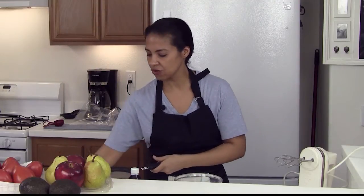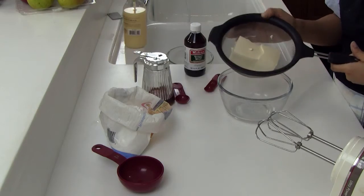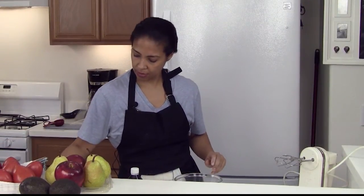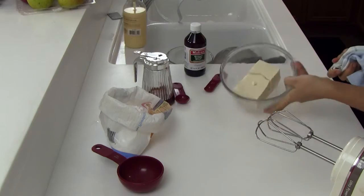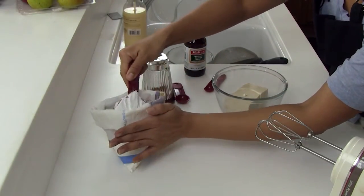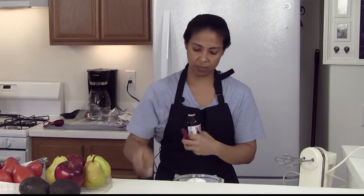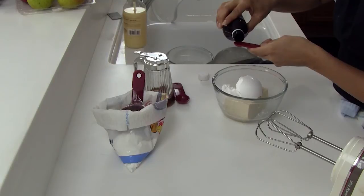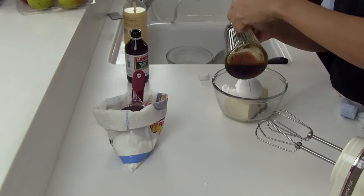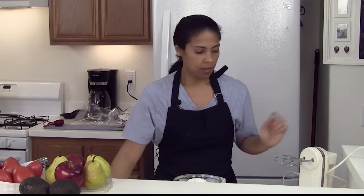Soft tofu that I've had draining so that all the extra moisture can come out. Don't get scared — it will taste delicious, just wait and try it. This is seven and a half ounces of tofu. We're gonna drop in half a cup of powdered sugar, add a quarter of a teaspoon of vanilla — that's probably a little more — and then one teaspoon of maple syrup.